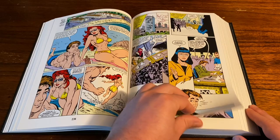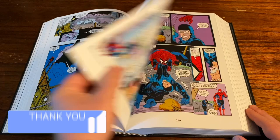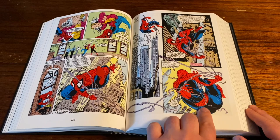This book is jam-packed with classic issues — it collects Amazing Spider-Man 296 through 329, so it's full of great McFarlane and Michelini goodness. You gotta love those great Spider-Man poses — nothing like it. McFarlane is just the GOAT in my opinion.